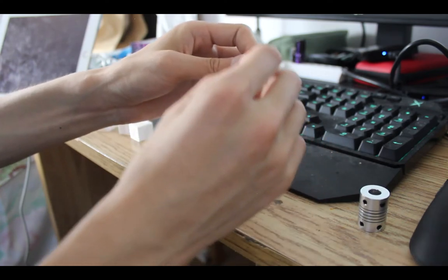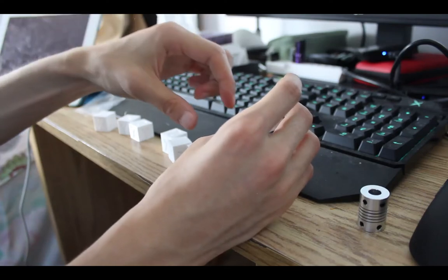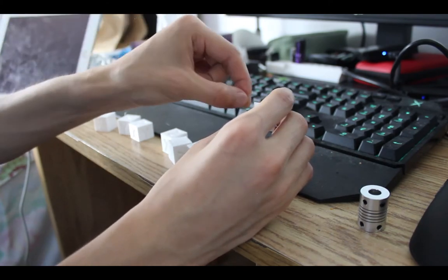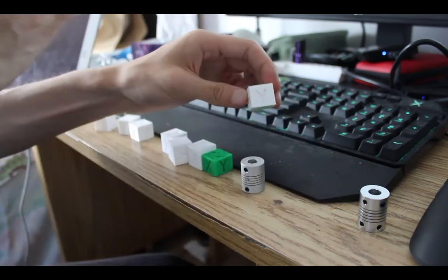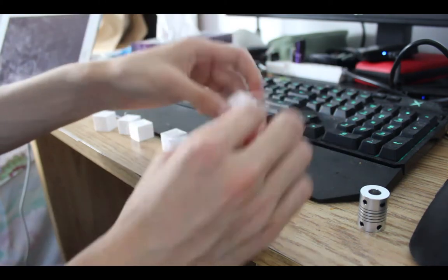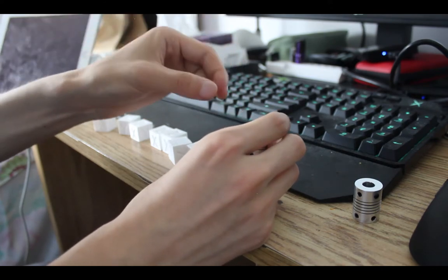One of which is this problem of the first few layers being squished together. And if you can't raise the Z up, your filament can get out, and that causes your extruder to skip and push the filament back, causing your filament to be stripped. That stops your flow of filament, so you can't print anymore if you have too much grinding of the filament. So I exchanged the coupler, uninstalled the lead screw again and pushed it back in, and now it's working.